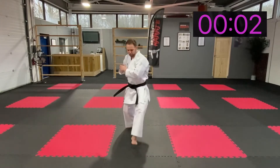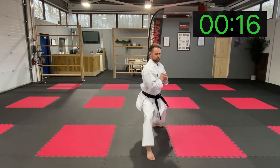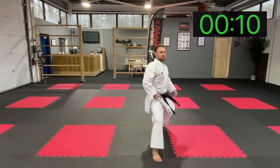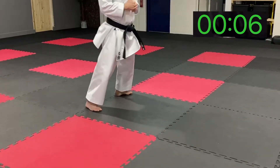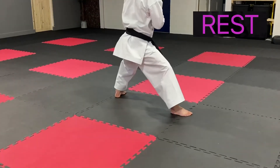Back stance next — stepping forward. Push and back. Push and back. Push. Try and step straight — lift, lift. Don't stick your hips out. Good. Excellent.